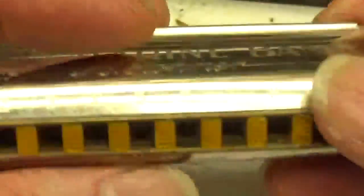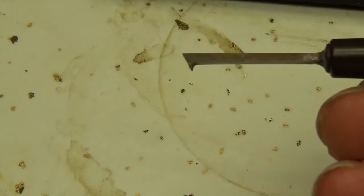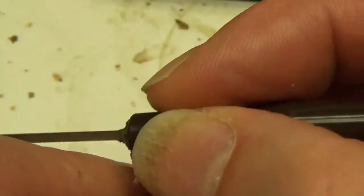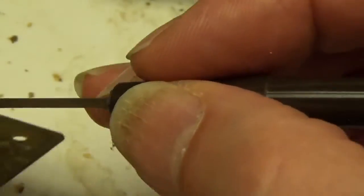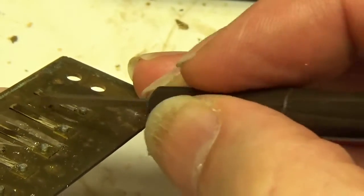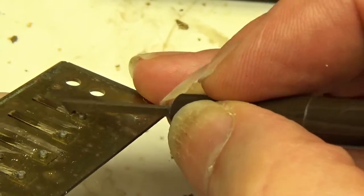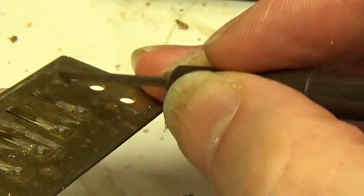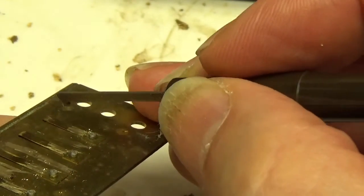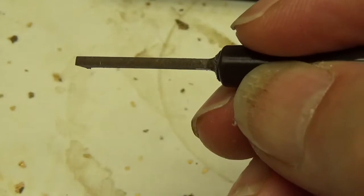Of course, if you go too far, then you do have to take the cover plates off and dress up the tips. But once you get the hang of this tool, once you get used to the feel of it, you'll find that because you're feeling the actual contact of the tool against the metal through your fingertips, you develop a very sensitive control of the tool you're using. If you just need to make a very small difference, you can just barely touch it and you'll still be removing metal. On the other hand, if you want to make a big difference, you bear down a little bit more. It gives you a very intimate, tactile control of the tuning process.